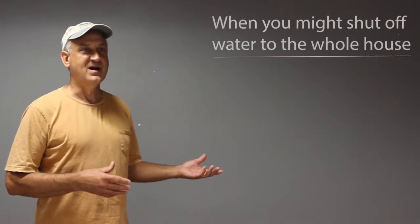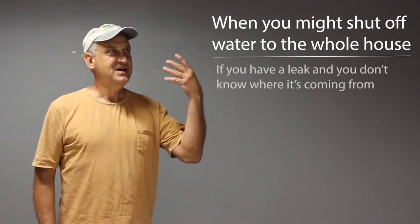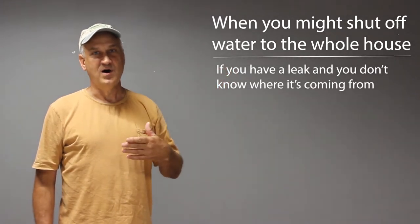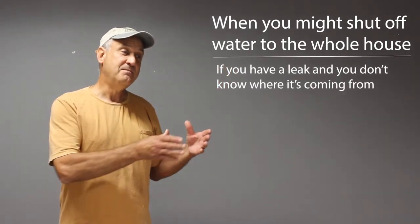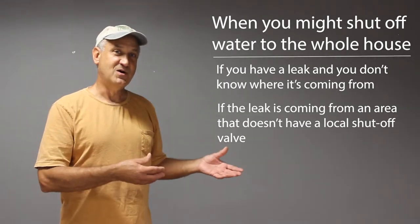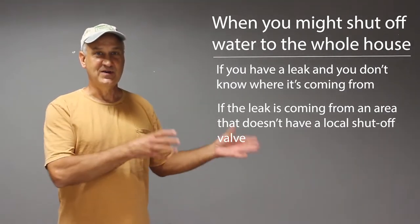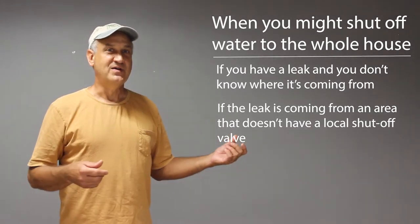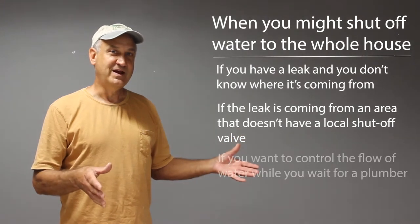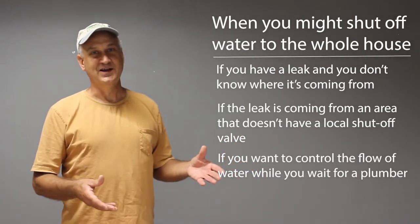You'll want to shut the water off to your entire house if you have a leak you cannot identify — such as coming from a ceiling or behind a wall, or if it's before reaching a sink, dishwasher, washer, or other fixture. Shut the entire system off so the leak can be controlled, then call a plumber to search for and repair it.